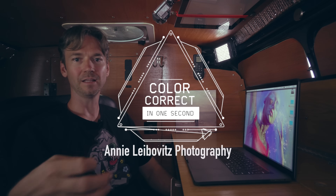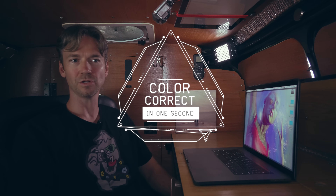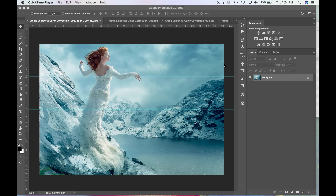Hey guys, thanks for joining in today. I'm Tavis Glover and I'm going to teach you how to color correct in less than a second. We're going to be using Photoshop and a shortcut, and I'll be using Annie Leibovitz photographs to demonstrate. I'll give you tips along the way, tell you the shortcuts, and hopefully this will help your workflow. It's a quick and dirty technique.